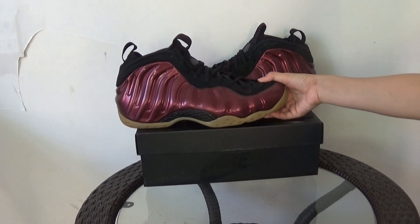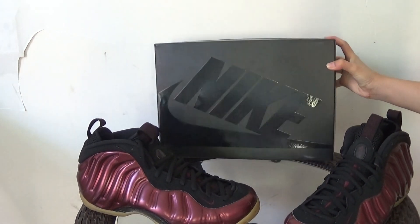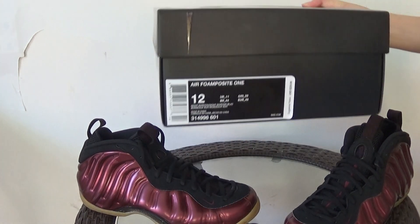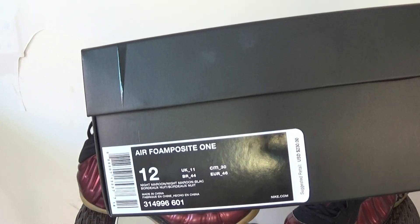Let me show you the box at first. This is a totally black Nike box. Here is the side sticker and the plastic.